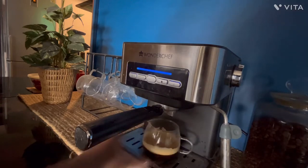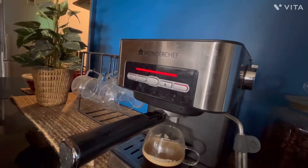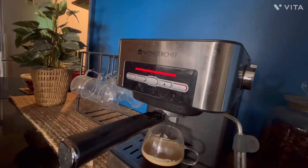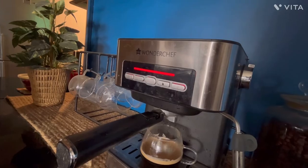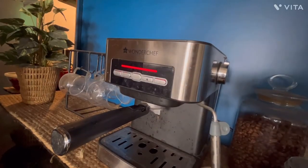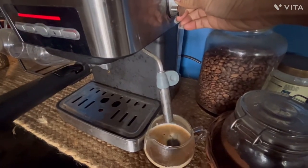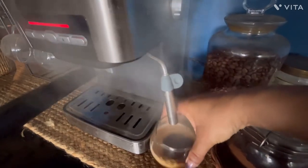Now I'll show you how the steam button works. All you need to do is just press this — there's a red light blinking. Just imagine this is a milk coffee container; all you need to do is just turn on this nozzle and you see this steam coming out. You can just put the nozzle here and get this beautiful cappuccino.